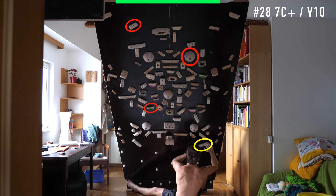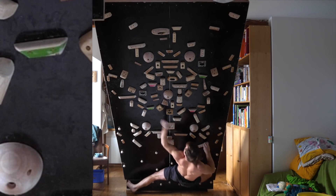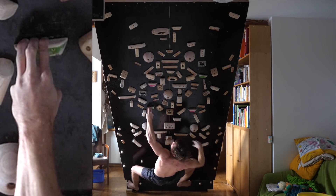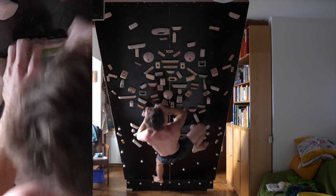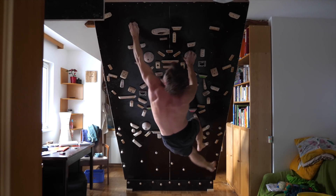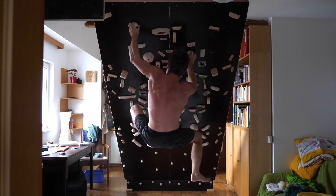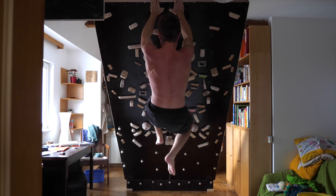Number 28 — 7C plus slash V10. Another problem involving one of the hemispheres. Got this beautiful move here to this small little crimp, where we have to play the piano again, matching, and then beautiful lock off there to the sloper. And here a nice dino from the sloper to this edge, which actually took me a couple of attempts. So this is why it gets the 7C plus grade.